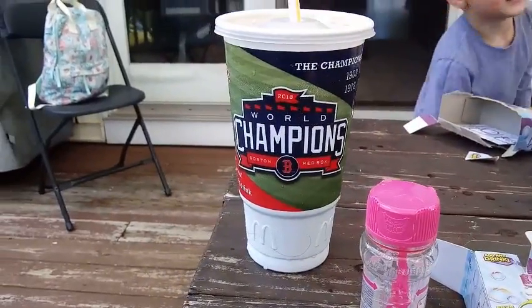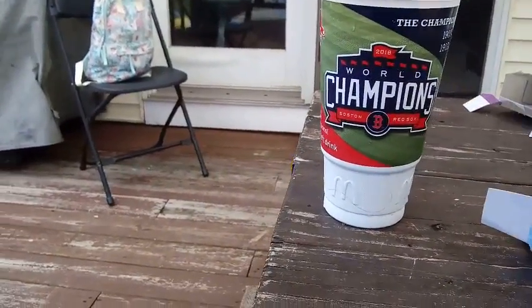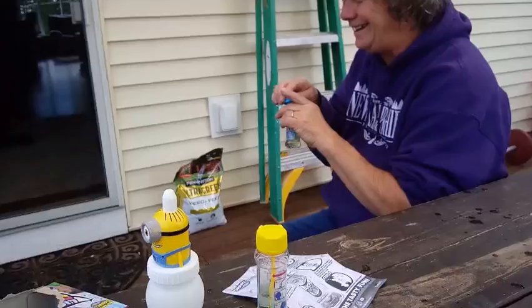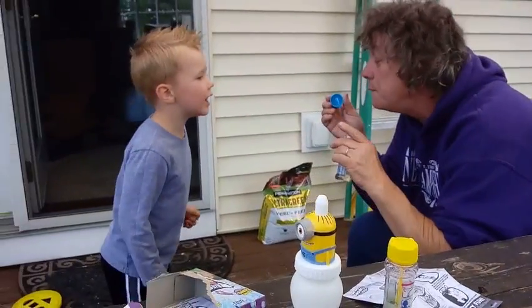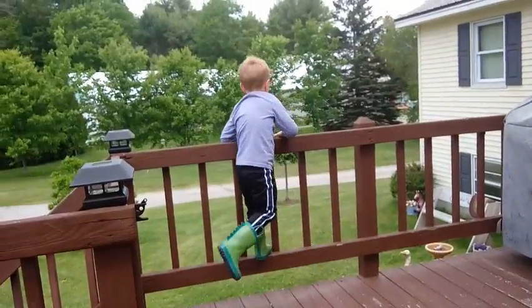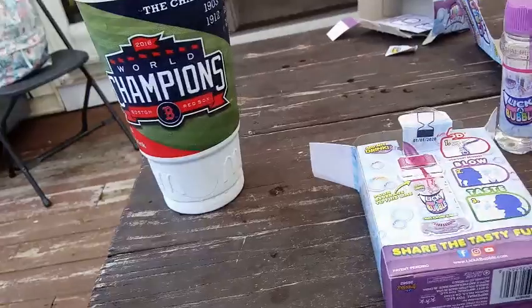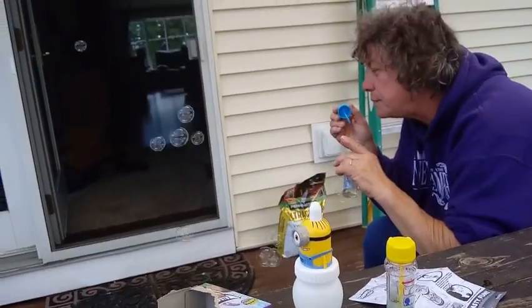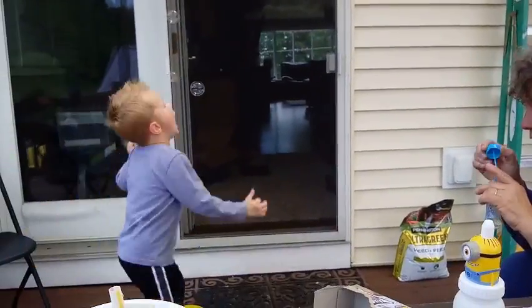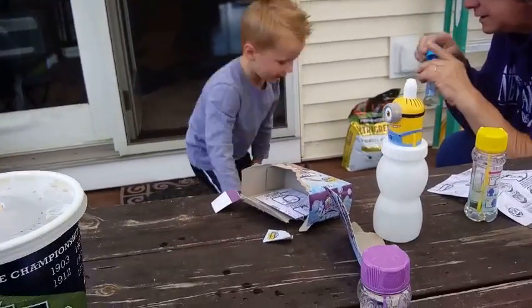We're going to try and fill these up so you can blow bubbles too. Oh, you want the pink one? Dylan got one! Was it good? Yeah! Did it taste like juice? Uh-huh. These have a little hard time because they're flowing right away, but Dylan caught one successfully.